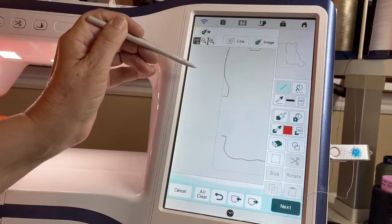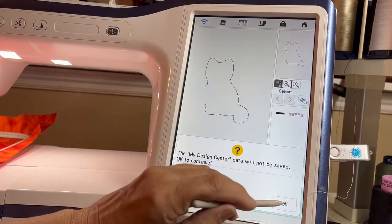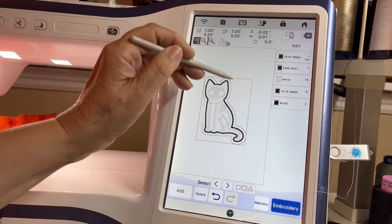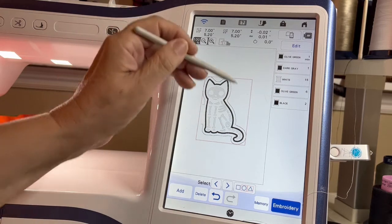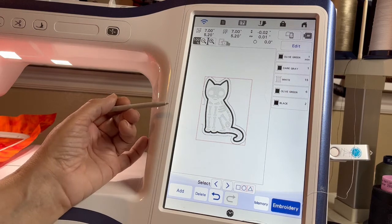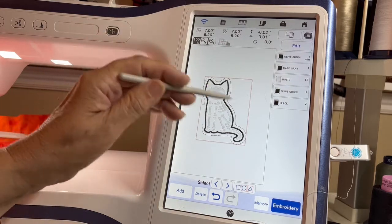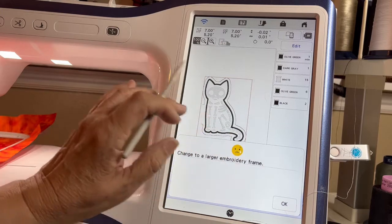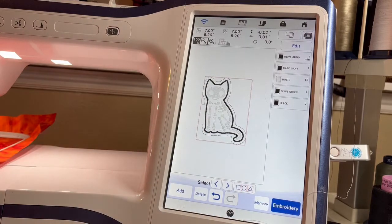That looks pretty good, so I'm going to hit minus minus, then next — looks pretty good — preview, okay. It will set right down on top. Once I've embroidered out my kitty cat, I'm going to lay a piece of fabric over the top and sew it in place so we can turn it inside out and make it into a little three-dimensional kitty cat. You could actually stuff it and make it into a little mini stuffed animal or ornament, but we're going to make it into a mug rug. The machine is telling me I made this too big for my five-by-seven hoop, so I'll have to re-hoop the fabric.